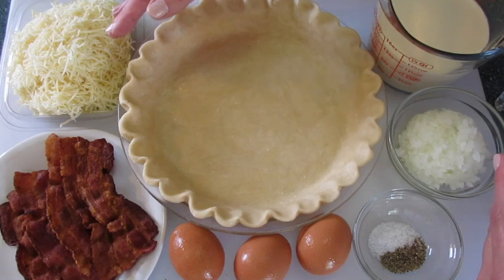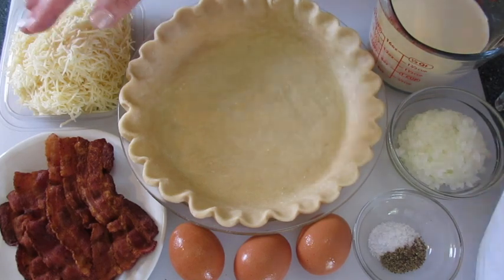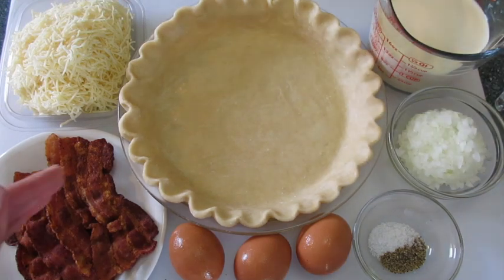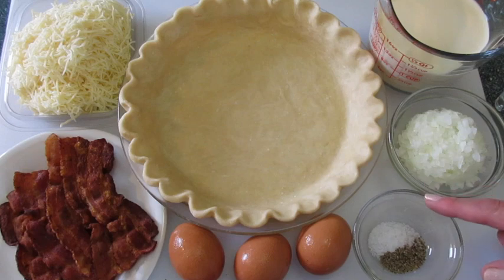You're going to need six ounces of shredded Swiss cheese — that's a cup and a half. You can buy it already shredded or shred it by hand. Eight slices of crispy fried bacon that we're going to crumble up later on. Three eggs at room temperature.